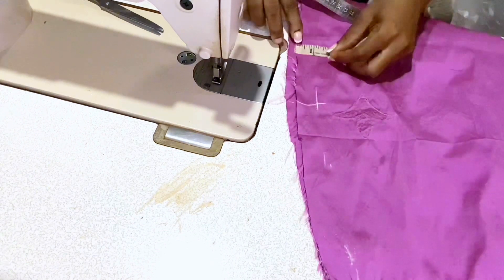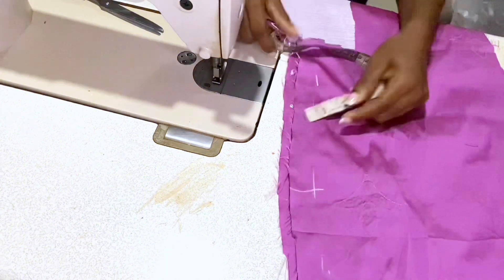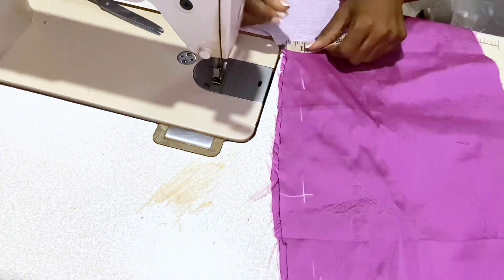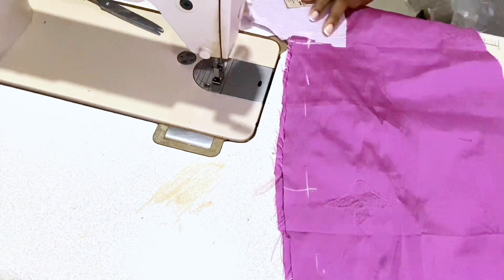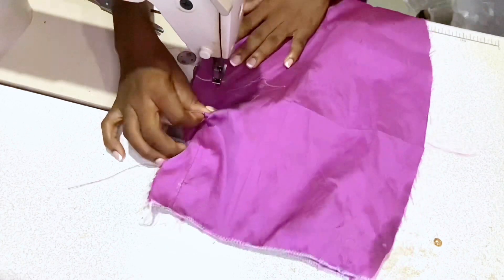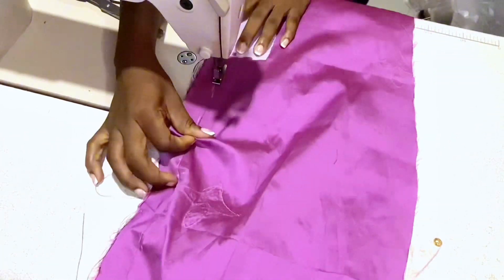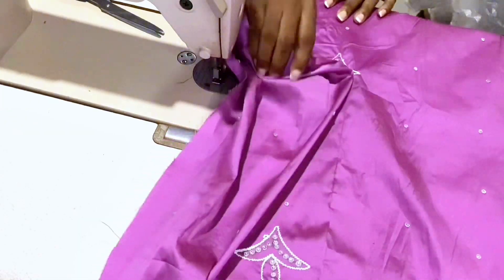A loose stitch will be sewn from the waist up to 9 inches, and from 9 inches downwards sew a normal stitch. Observe the half inch notch at the corner of the vent — at that point the one inch zipper allowance stops. Go ahead to sew down the line and flatten out the skirt piece.